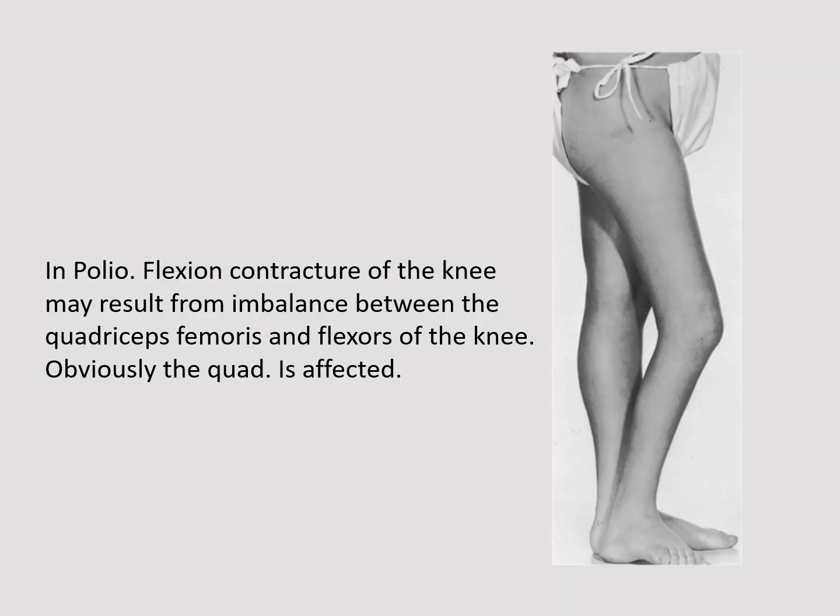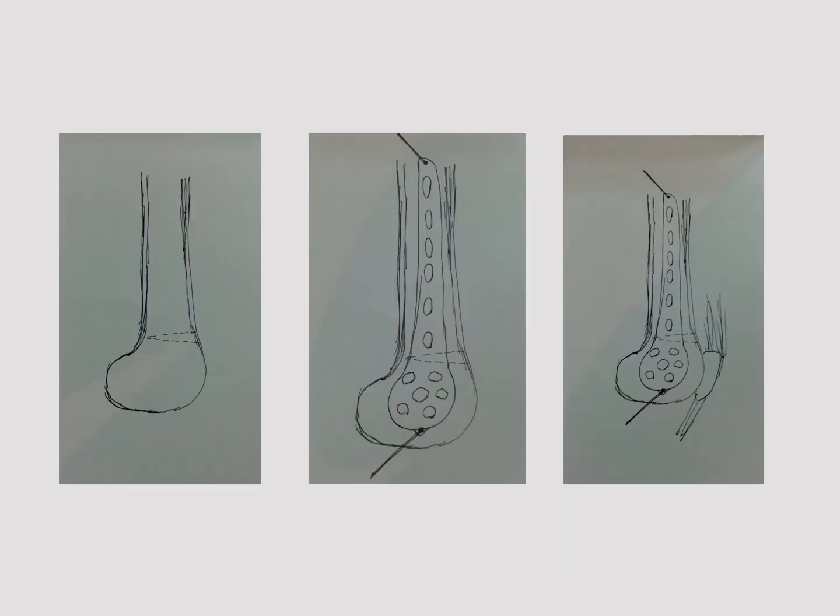In poliomyelitis, flexion contracture of the knee may result from imbalance between the quadriceps femoris and the flexors of the knee — obviously the quadriceps is affected. To correct this, we perform a supracondylar femoral osteotomy with a closing wedge, which causes a slight overextension of the knee and allows the patient to walk without a hand-knee gait.